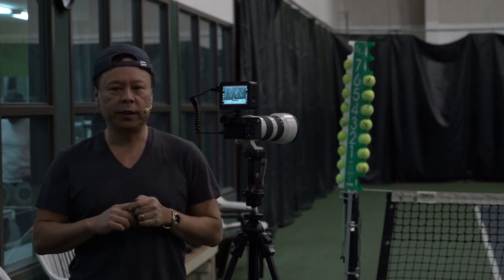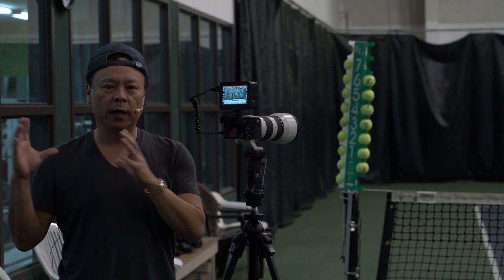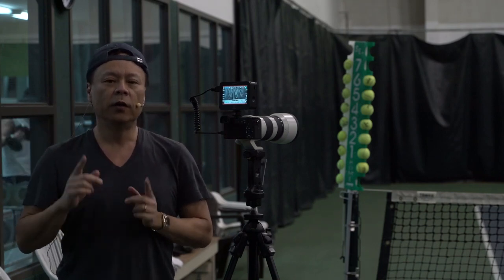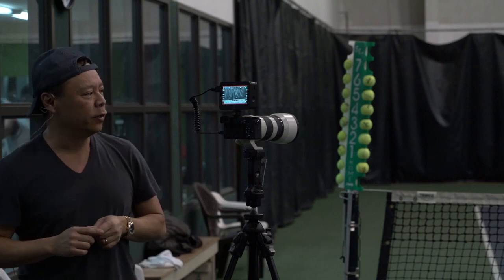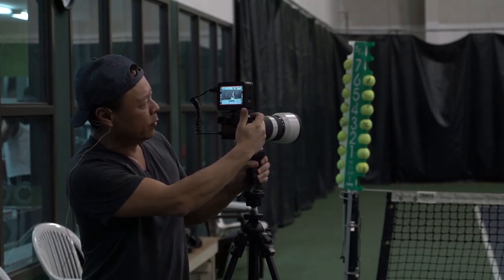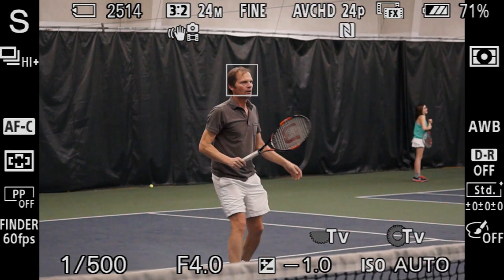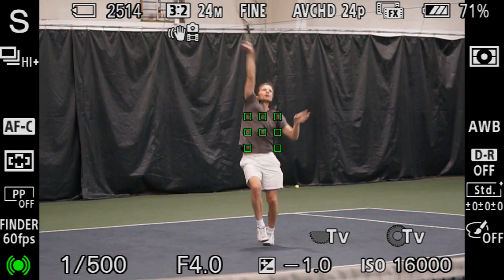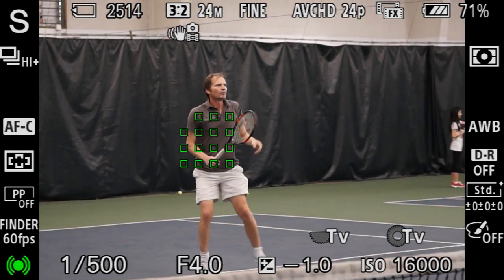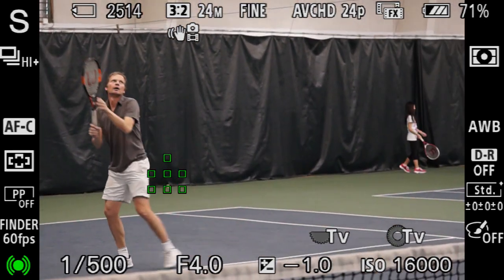What you are also going to see is the tracking of the subject. You will see whenever my tennis player moves around the court you will see the snowflakes that surround them — those are the autofocus points. See those points right there? And that right there is face recognition. So when it sees the face it will go ahead and crop in on it. So that is the focus points.